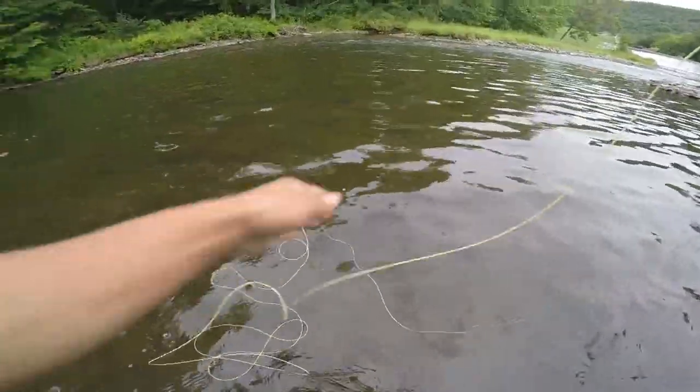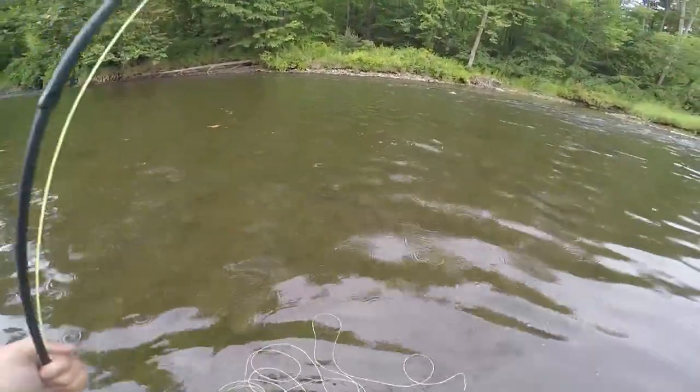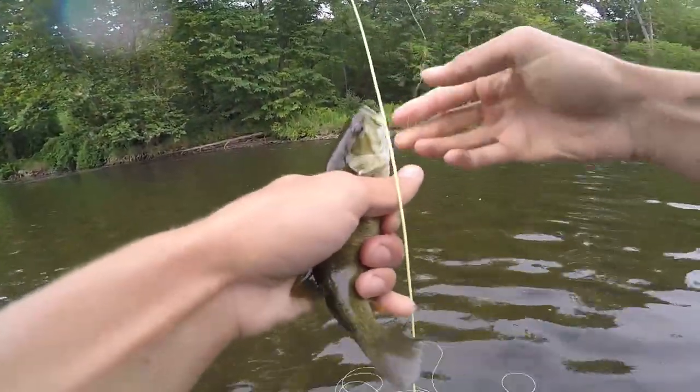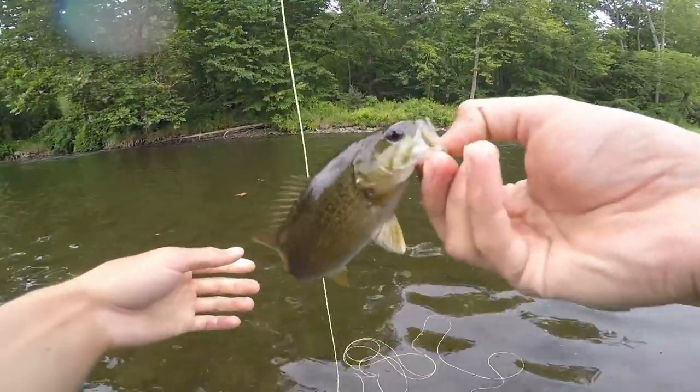There's one. Little guy. Right species, wrong size. But nevertheless, super fun on the fly.